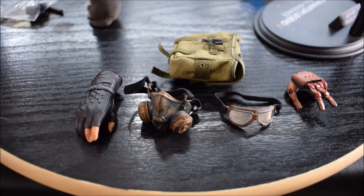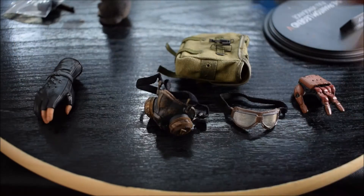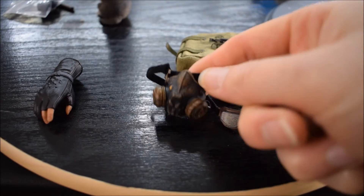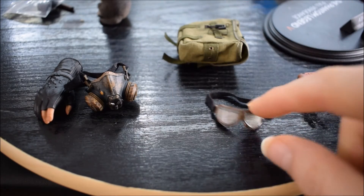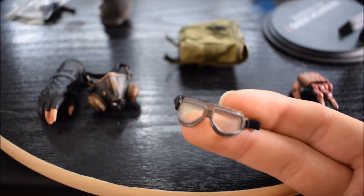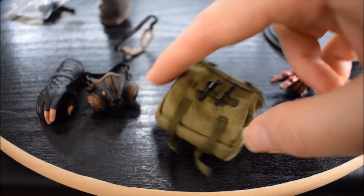Passiamo adesso alle cose date con la Tiger Stripe Version. In tutto devono essere quattro mani di ricambio: due con i guanti con la mano destra, e due mani robotiche con il braccio robotico che vi farò vedere dopo. Poi una maschera antigas, anche questa fatta molto molto bene con un buon paint. Questi sono gli altri occhialini: quelli di prima erano puliti, in questo caso sono sporchi di sabbia, come già consumati.